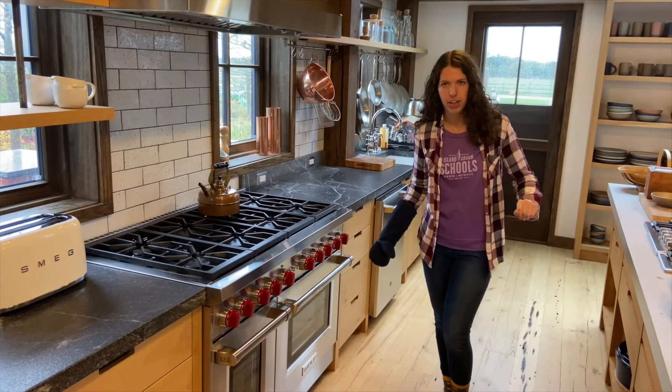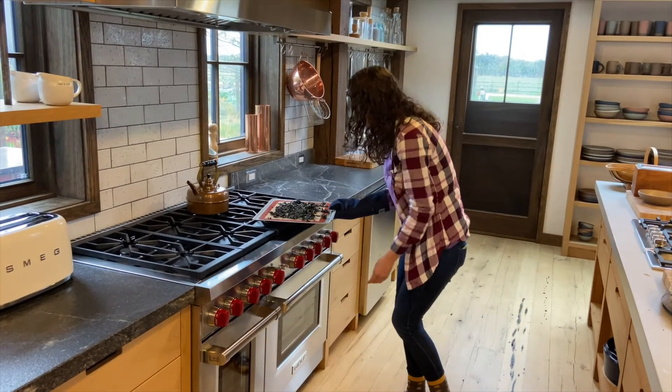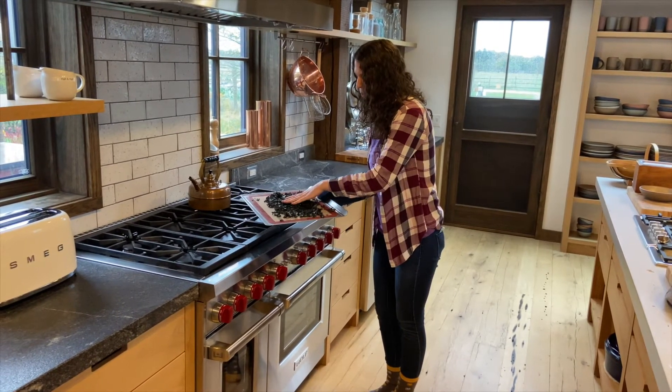It's been about 15 minutes, so let's check on our kale chips. You'll know they're done when you shake your tray and you can hear a little crunchy sound, and they're not wet when you touch them.